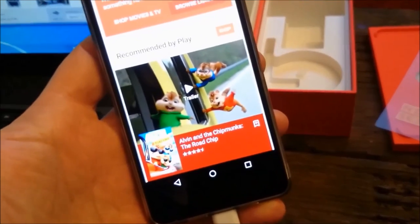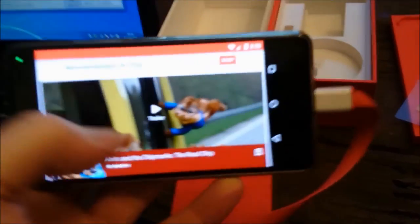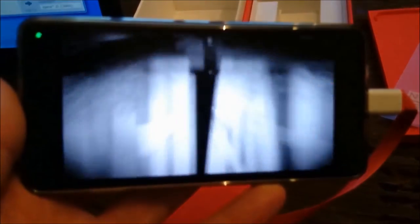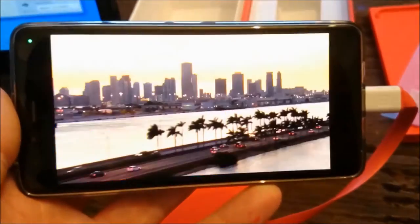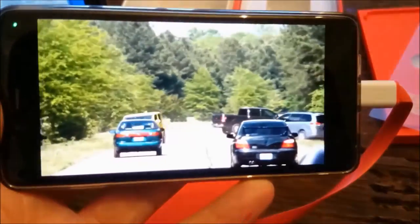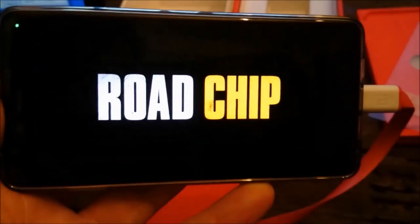We'll just go into one of the apps — it's a movie app, so it's got all the latest movies. The first one is Alvin and the Chipmunks. Let's get an idea of the quality and the sound of this. Playing the trailer — The Road Trip, where anything can happen. And usually does. Get ready to raise the stakes when the road trip becomes... This is awesome.